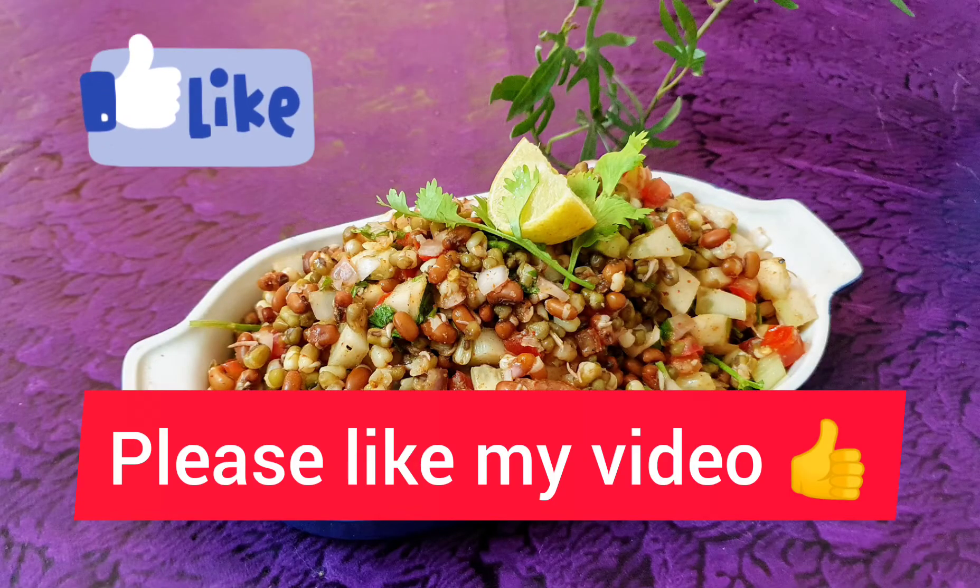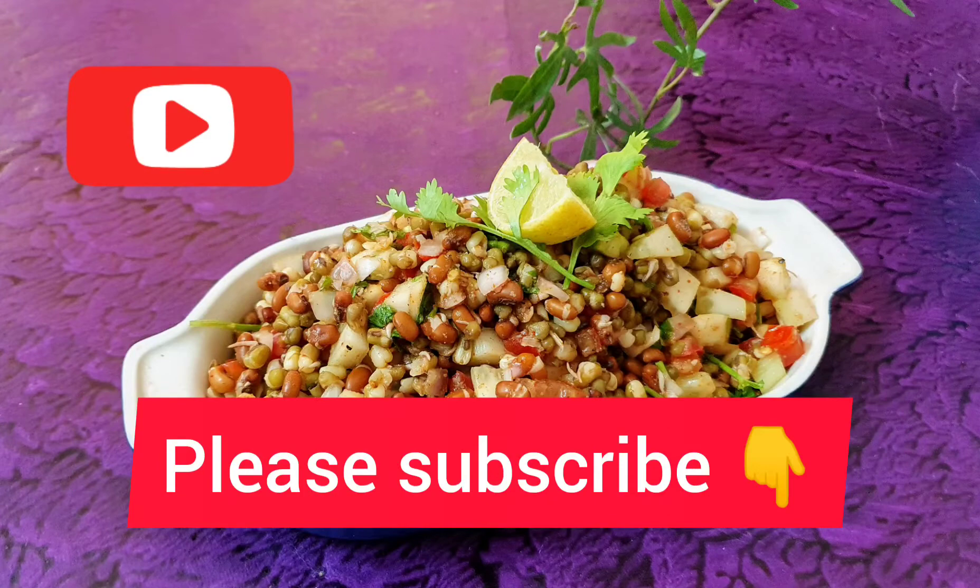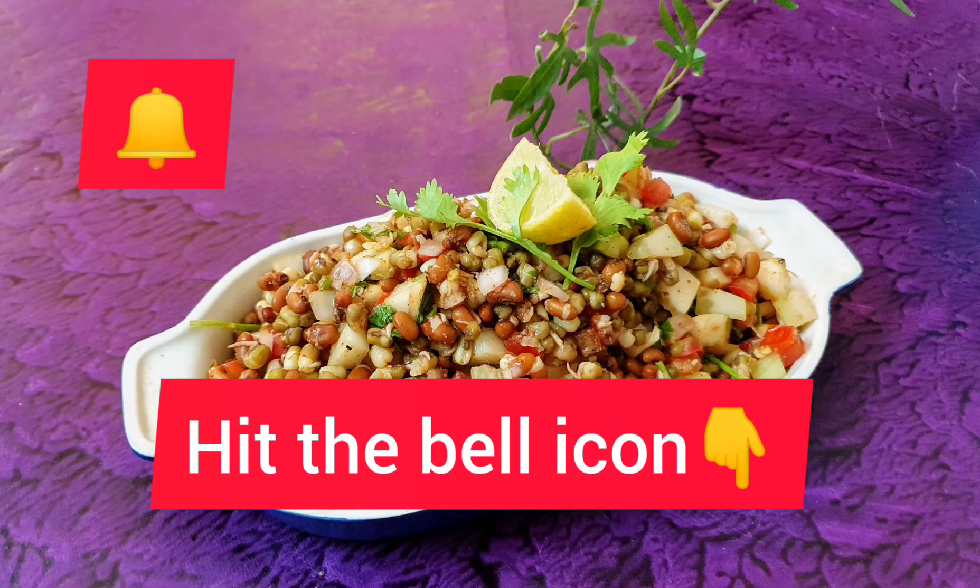Please like this video. Subscribe to my channel and hit the bell icon. Thanks for watching. Bye-bye.